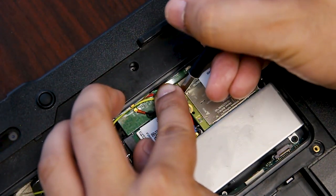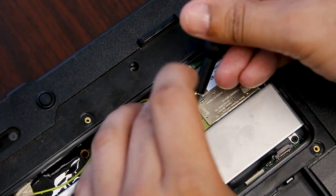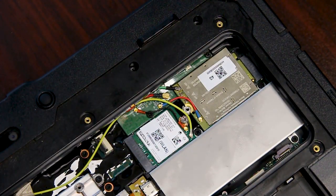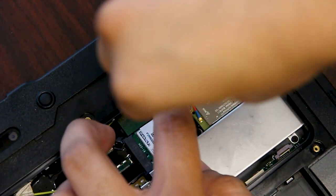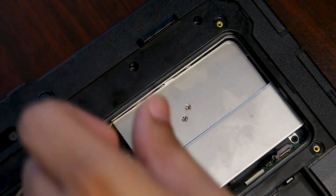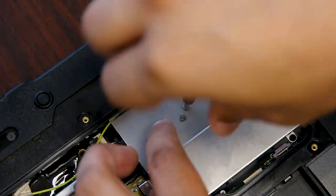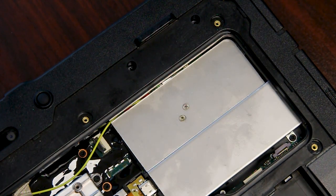You just want to make sure the connectors went back into the correct positions. Then put the silver cover back on, and all the screws and the bottom plate.